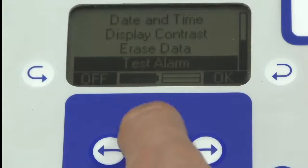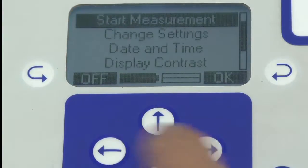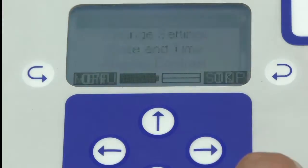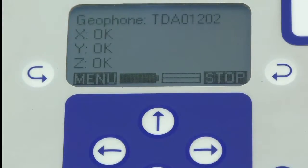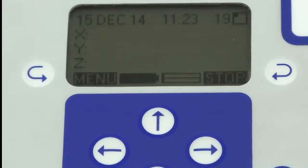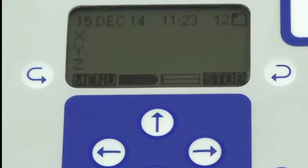We are now ready to go. We push start measurement and the logger will start logging. It checks the geophone and displays the current readings. It'll pick them up in a second — with a one-minute interval there's a countdown, and when it counts down it gives you the highest reading in that period.